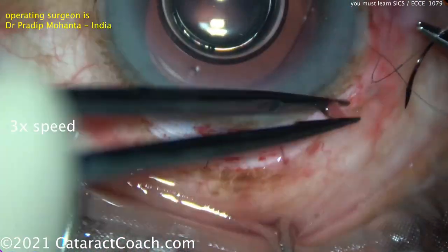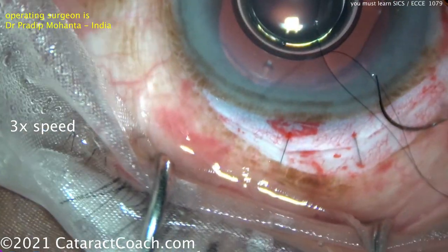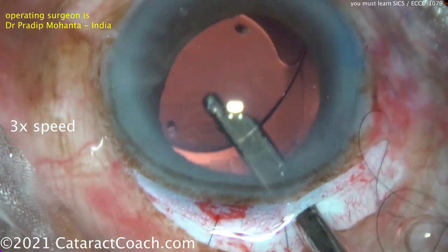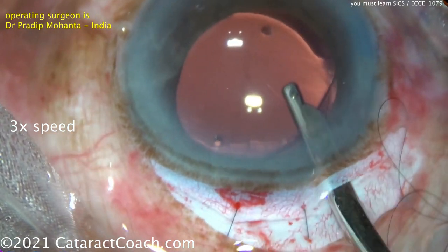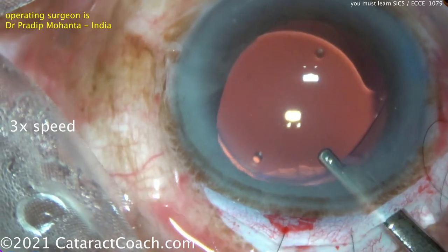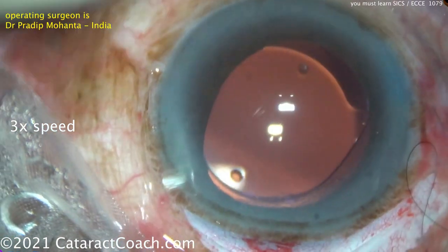Does SICS induce more astigmatism in the long term? Sure. But this patient had barely count fingers, maybe even hand-motion vision. This is a huge improvement. Closing the conjunctiva looks darn good. Washing out that viscoelastic again with the Simcoe. Notice how everything stays in place — there's no iris prolapse. The incision is really sealed beautifully with just two sutures.